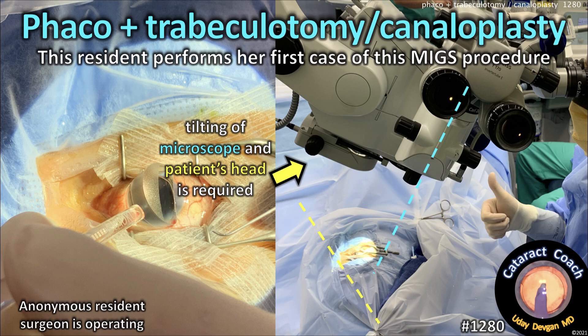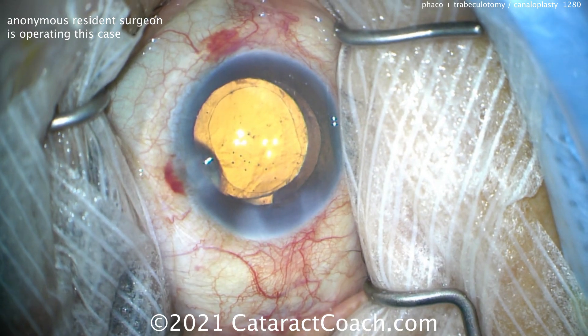CataractCoach.com. FACO plus trabeculotomy and canaloplasty. So this resident performs her very first case of this MIGS procedure.